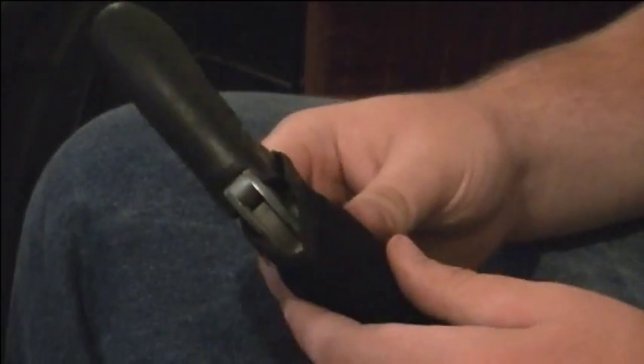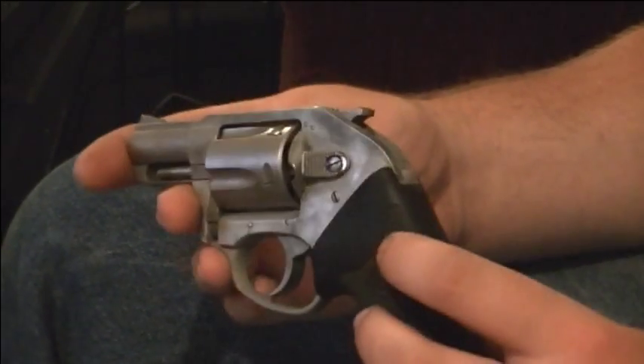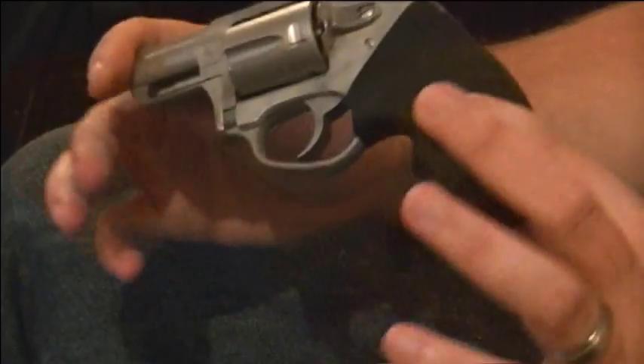I hope you guys like this video — subscribe. If you're looking at the Charter Arms Undercover and you're not wanting the exposed hammer but you don't want just the double-action-only, I do recommend getting this. This is a very nice firearm. Thanks for watching.